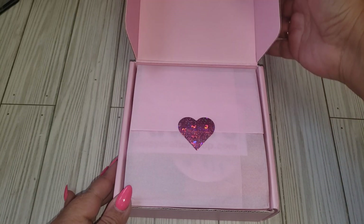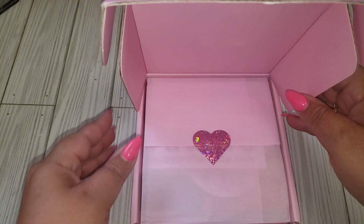Hey friends, welcome back. So today I have an unboxing for the Happy Crafter shop.